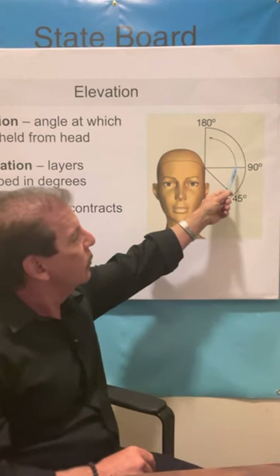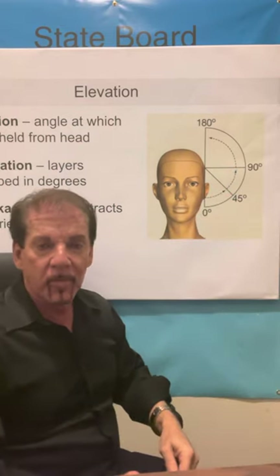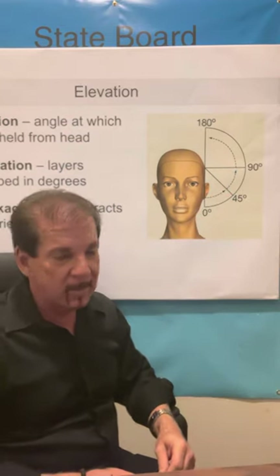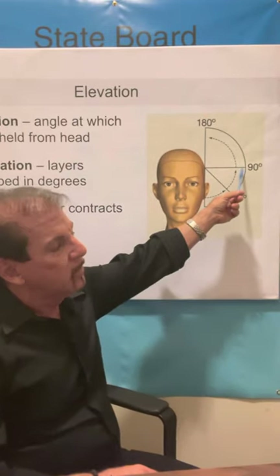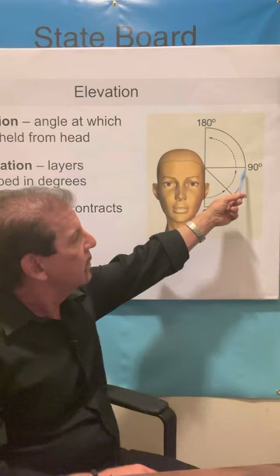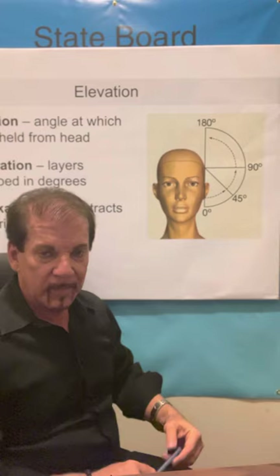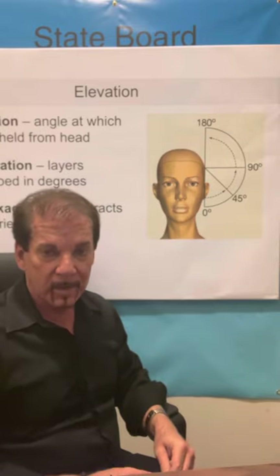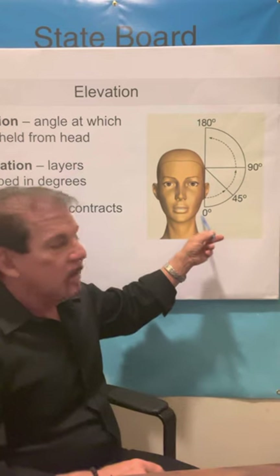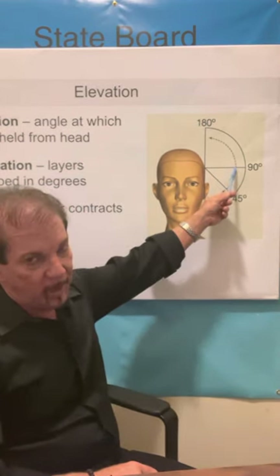90 degrees is the most common angle for men's haircutting. It achieves what is called uniform layers — and that is the test question. 90 degrees, most common angle for men's haircutting, achieves uniform layers, and it uses a traveling guideline. There are two guidelines on your test: stationary and traveling. The zero degree blunt cut uses the stationary guideline; 90 degrees uses the traveling guideline.